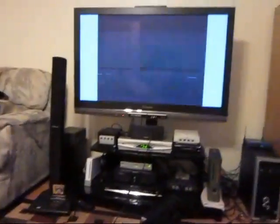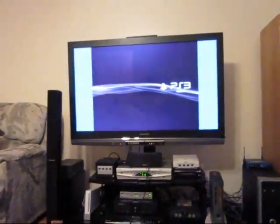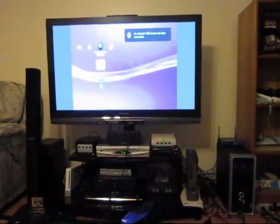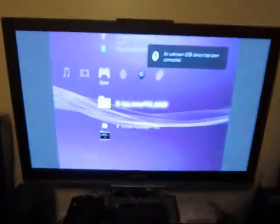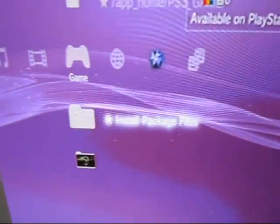There it is, and we're booting up. I'm going to sync this controller and go over to game, and sure enough: app home, PS3 game, and install package files. Couldn't be simpler.